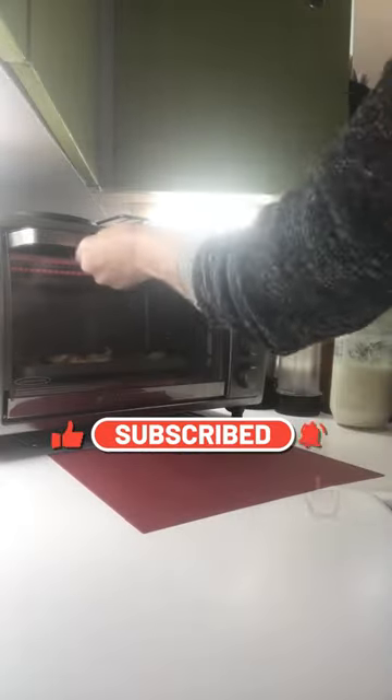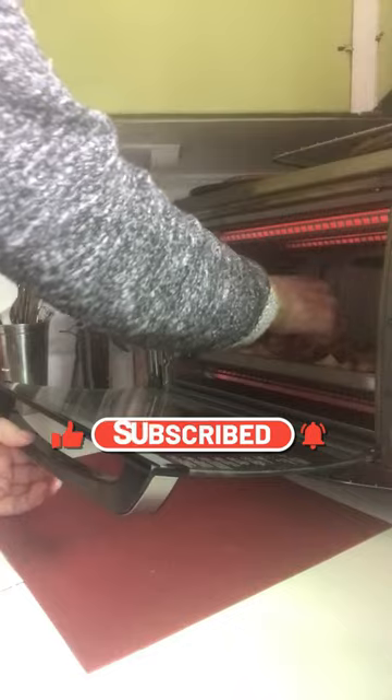Bake at 300 degrees Fahrenheit for one hour. 20 minutes of baking these at 300 degrees creates a crunchy exterior and a soft interior.